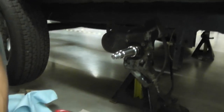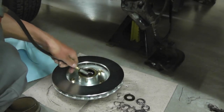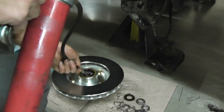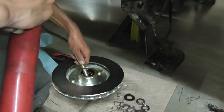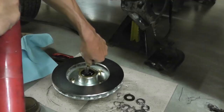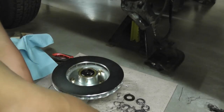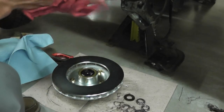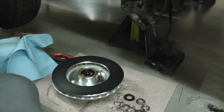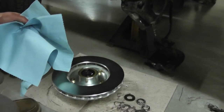Another thing I like to do before I do that — let me show you here — is I'll take my grease gun and I'll just put some grease around the edge, around the edge here, just kind of like this. Keep your hands off before you go to grab it. Then you've got your rags and we'll go ahead and put it on.